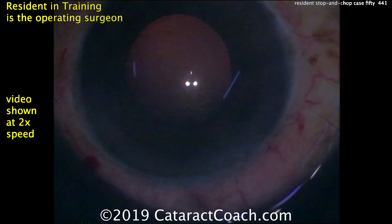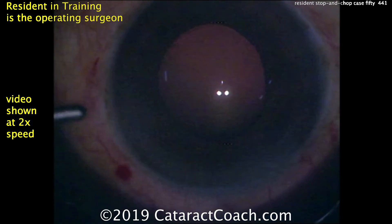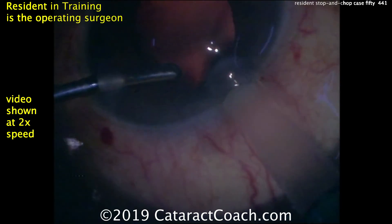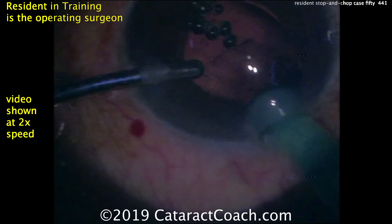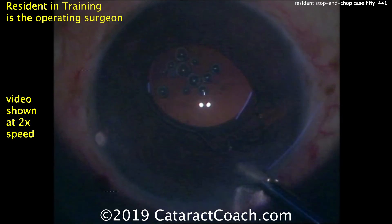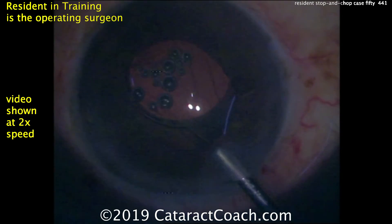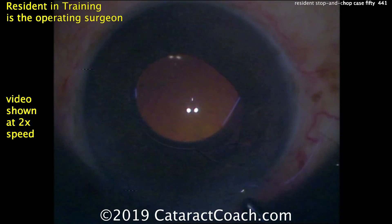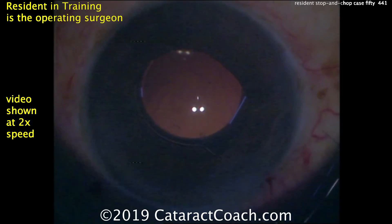Infusion is going in the eye and here comes the injector. The IOL is being injected without extra viscoelastic — in fact just with the infusion holding open the capsular bag. This is an acrylic lens — looks like maybe a hydrophilic acrylic. This particular lens design I don't think is available in the USA. I still see one haptic above the iris, so we need to fix that.